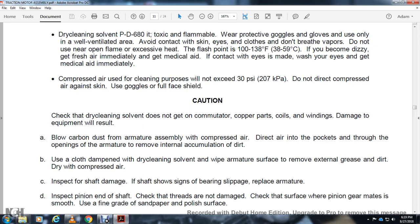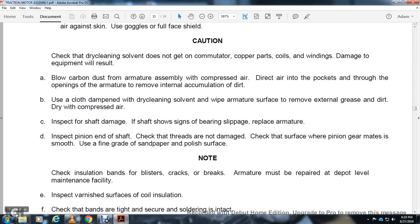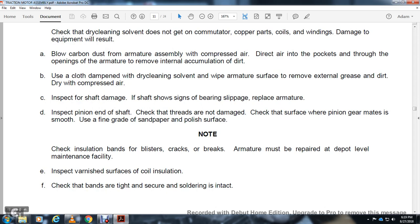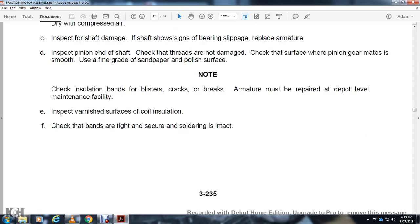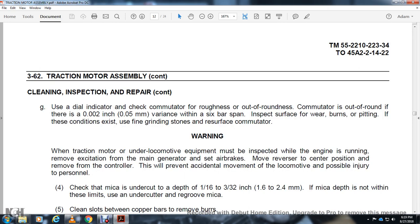Check the armature shaft bearing surface for wear. Use smooth fine grain sandpaper to polish the surface. Check insulation bands for blisters, cracks, or breaks — armature must be repaired at the appropriate maintenance level. Apply varnish to cool insulation surfaces. Check bands are tight and secure; check soldering is intact. Use a dial indicator to check commutator runout. If the commutator is out of round, there should be no more than 2,000-inch variance per 6-bar span. Inspect the surface for wear, burning, pitting, and use fine grade sandpaper to resurface the commutator.